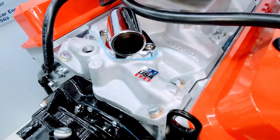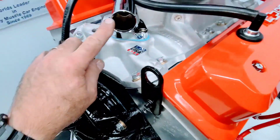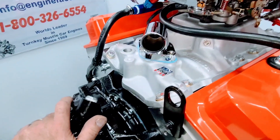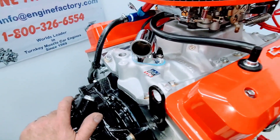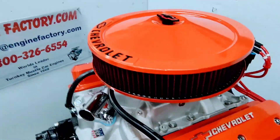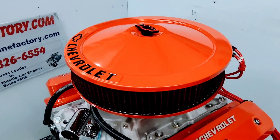Edelbrock Performer TBI intake. The customer wanted a swivel thermostat housing on there, so we put that on. The thermostat is installed. PCV ventilation line on there with a heavy duty Russell line. And the Chevrolet orange 14-inch air cleaner.